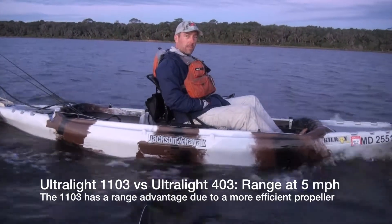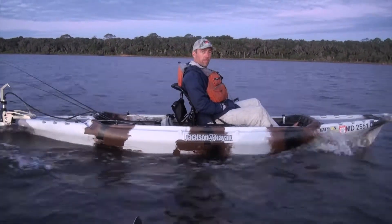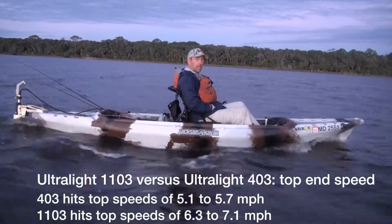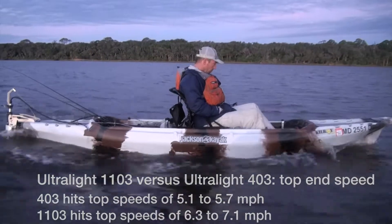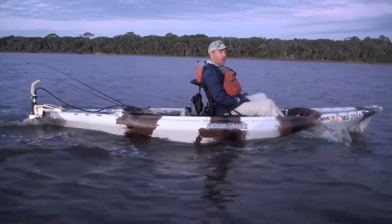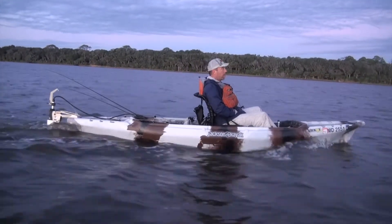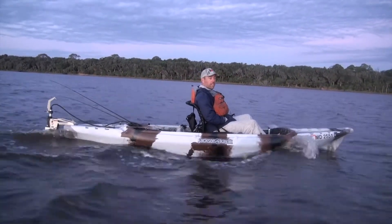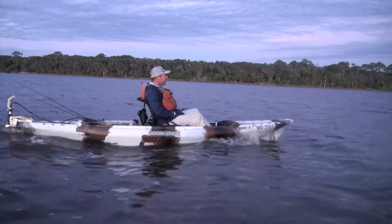Even though if you were to gun it you can go close to six and a half, nearly seven miles per hour, you're going to suck down that battery power faster. But at the same speed, you have better range with the 1103. Right now we're heading about two miles out going five miles per hour into a 12-mile-an-hour wind, so we'll get there quicker.